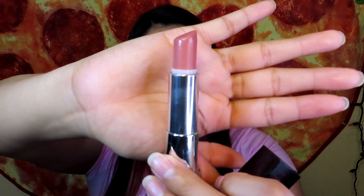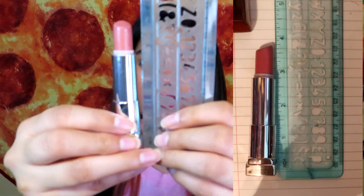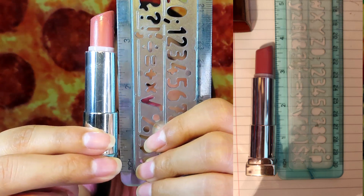The next lip product is a lipstick by Maybelline — it's the 235 Warming Up lipstick. I'm going to swatch it for you guys — it's a super pretty pink, perfect for spring and summer. I'm going to measure the lipstick; it's almost at three and a half inches. I don't think I've made that much progress on this one because I've only used it a couple of times — I've been concentrating on the lip gloss since it's broken. Hopefully I can finish it by the end of August.